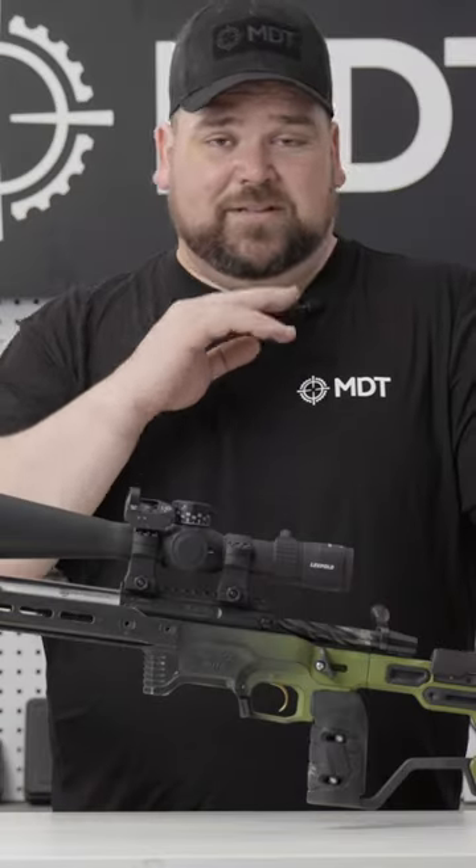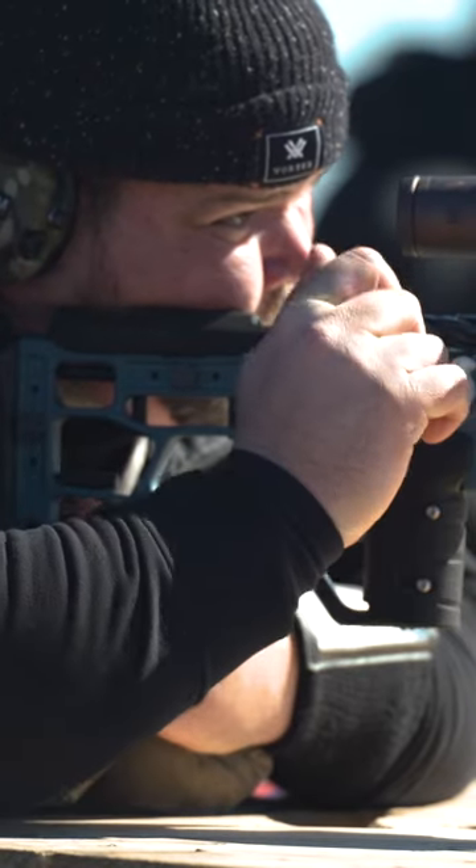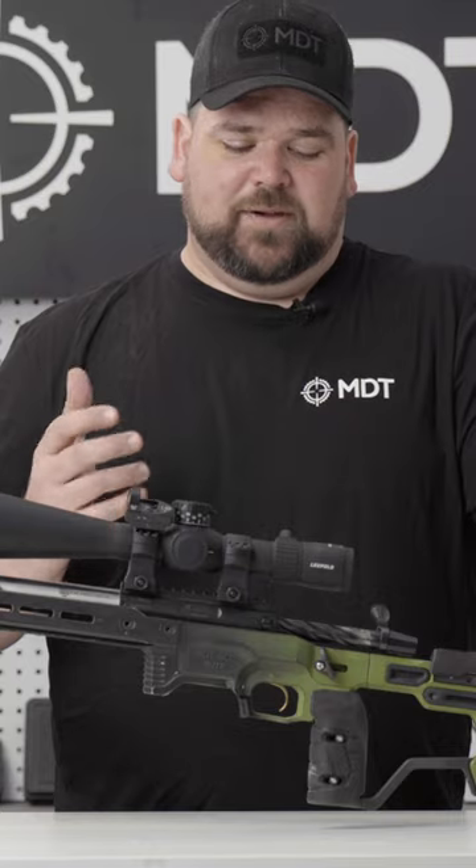Generally I like to shoot a bit of a chin weld — a higher chin weld. We're not actually putting it literally on our chin; we're putting it on our jawbone. That allows my head to be a little bit straighter, a little more comfortable for barricade shooting that we're usually doing in PRS.